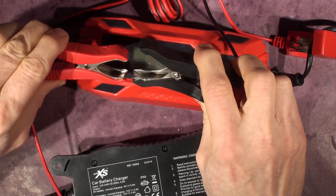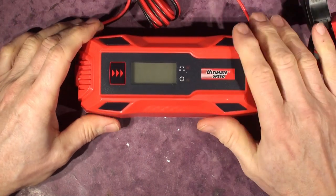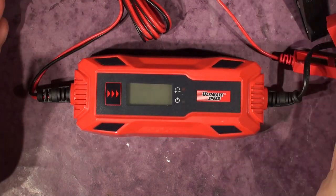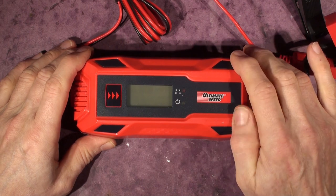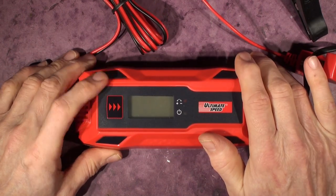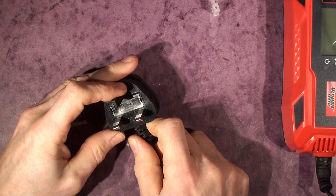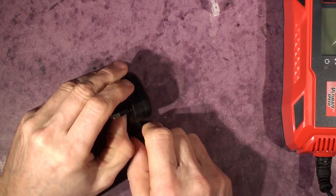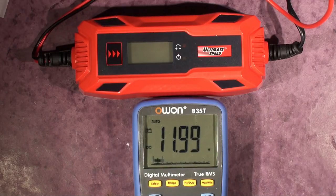Right, battery charger wars. Let's set the Aldi one aside and concentrate on the Lidl unit. I'll rig it up, test that it pumps out 5 amps and check the cutoff voltage. A quick look at the mains plug — it's good, strong, with a plastic earth pin since it's double insulated. Some chargers have solid pins that can be a shock hazard, but these look fine.